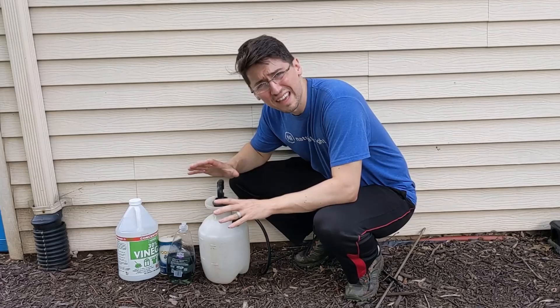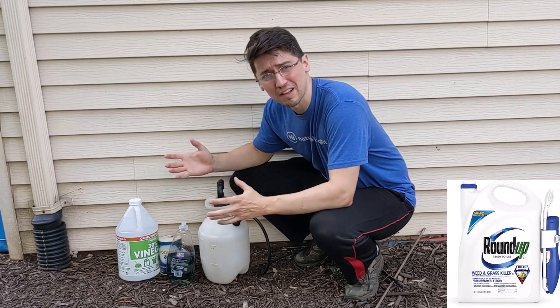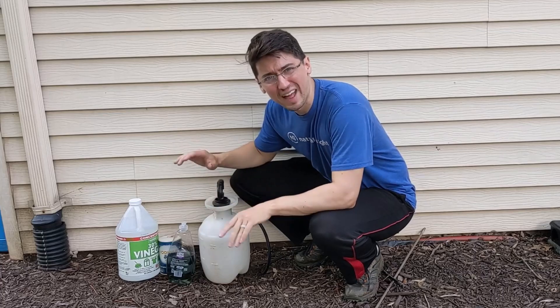I'm going to be trying to take care of some weeds, and instead of using something like Roundup, I'm going to be experimenting with an all-natural weed killer.